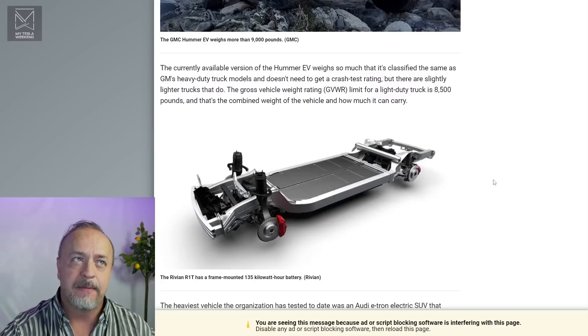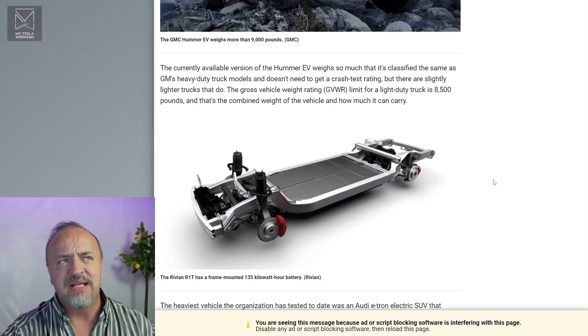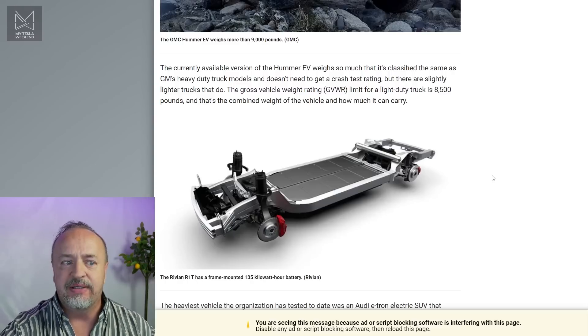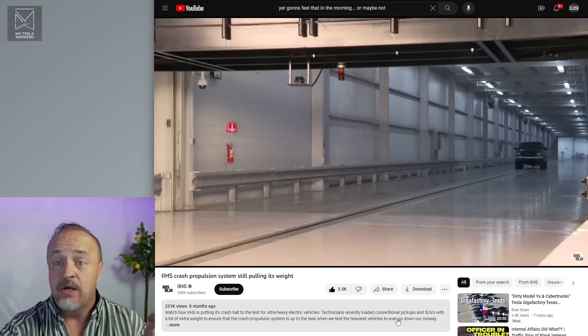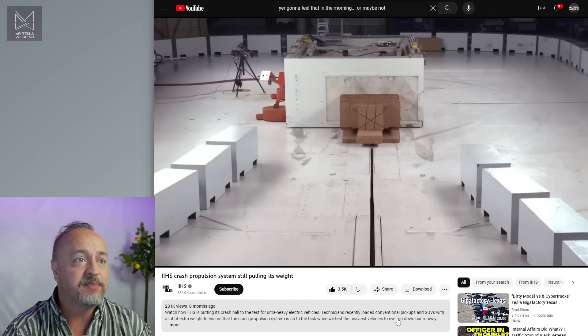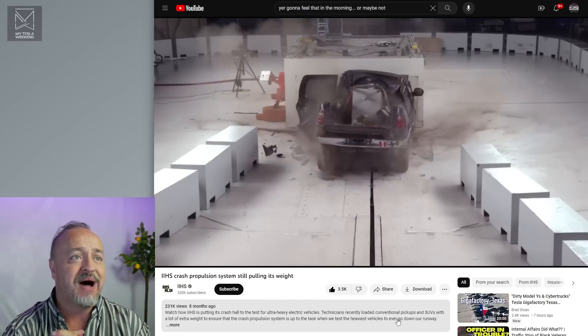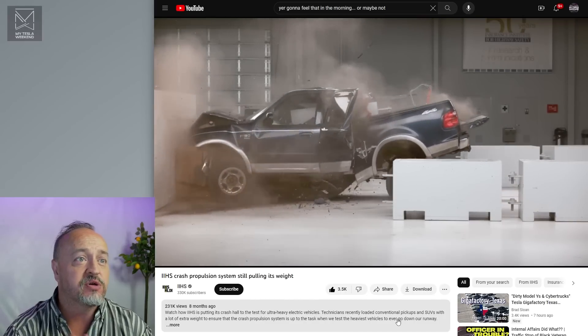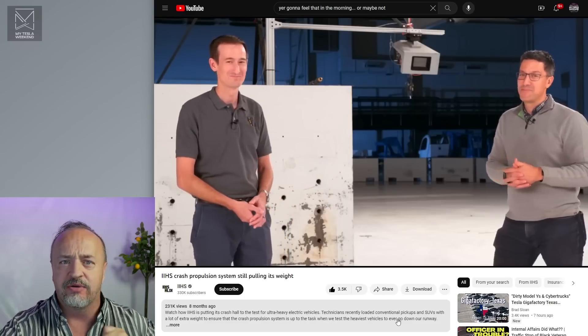The Hummer is a bulky boy, but that's not the point. You just saw that crash we showed at the top — it's bad. Let's look at it again. These guys are explaining how they managed to load up enough weight and still get it up to speed. And oh my goodness, that goes right through the passenger compartment. That's terrifying.